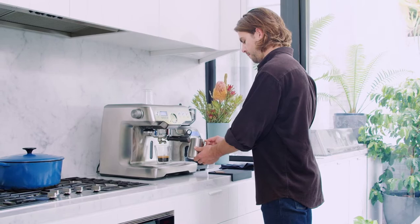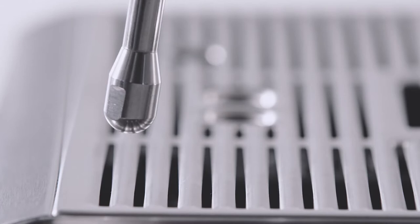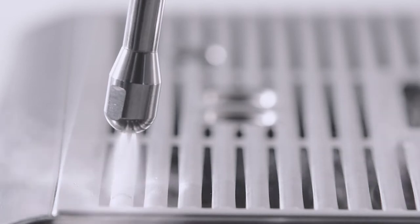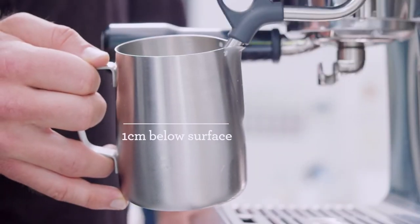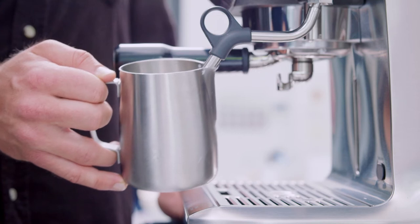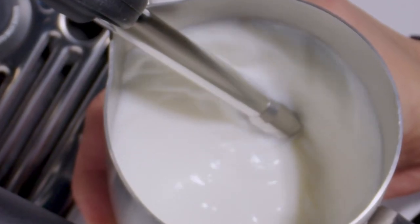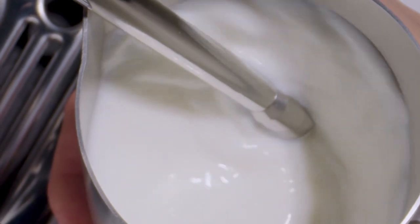Firstly, purge the steam wand until you see a steady flow of steam coming out. Secondly, the wand position may vary slightly for each user; however, I choose to rest the tip towards three o'clock, one centimeter below the surface of the milk, and slowly introduce air by gently pulling the jug downwards and away from the machine. Listen for that paper-tearing sound — that's where you'll see the microfoam being produced.